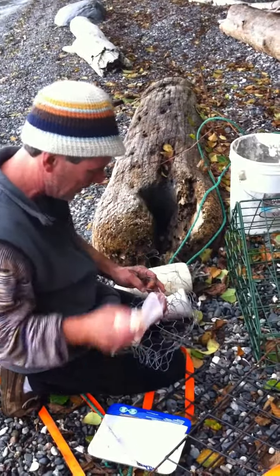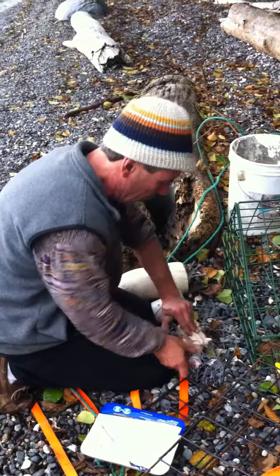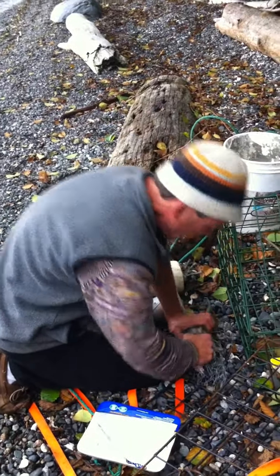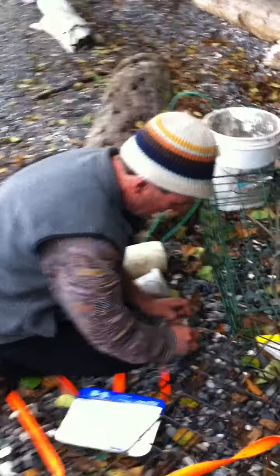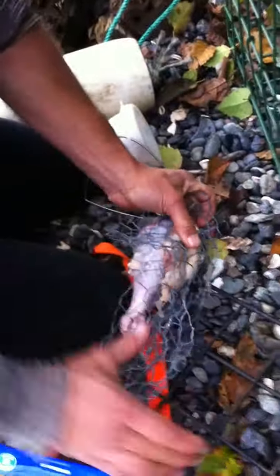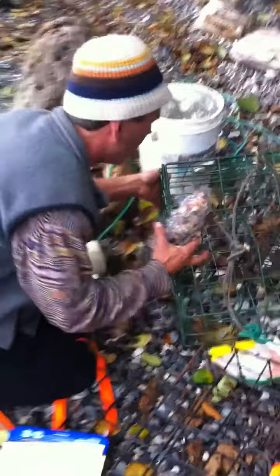Rather than just teasing them, yeah. So I put a little in there. I roll up the chicken with the chicken wire, and really get it tight so they can't get in there. Smaller chicken wire is better, but you can put an old chicken in here too. Anyway, then I'll slide it into a cage too.